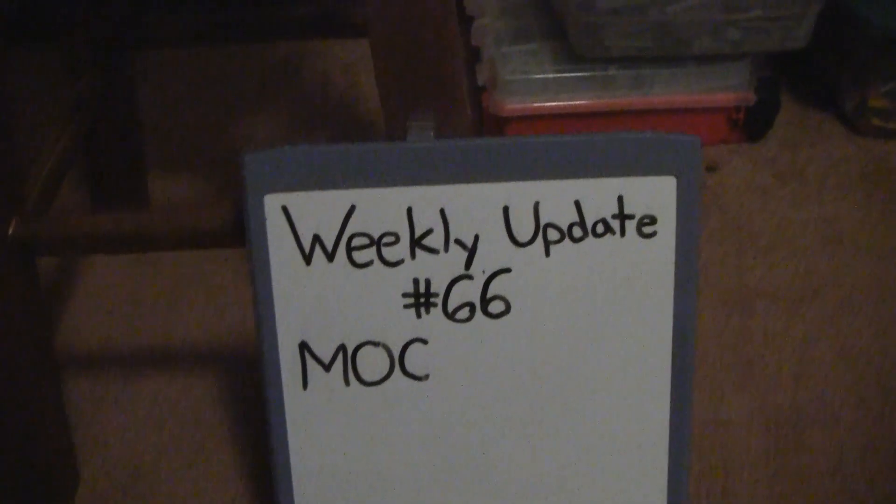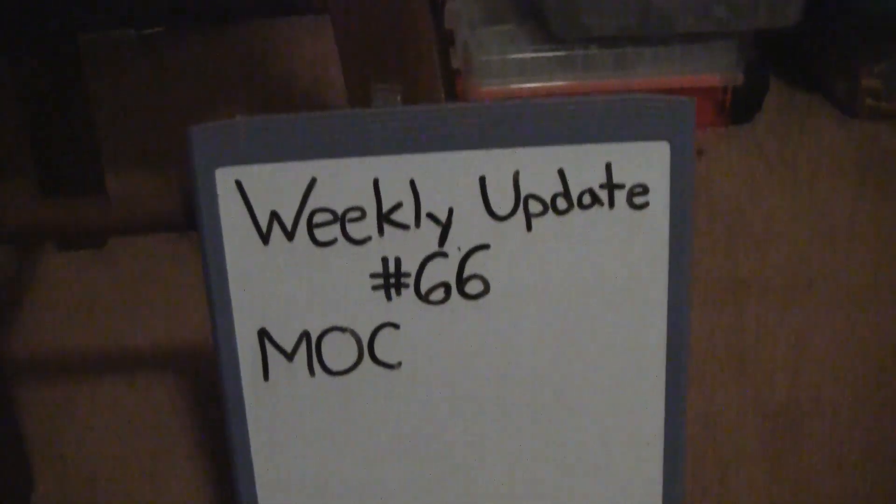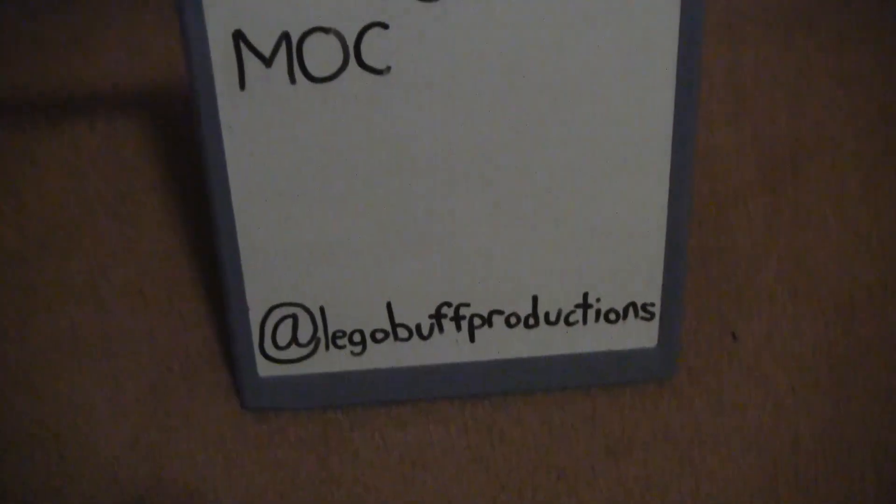Welcome viewers, this is Danny from Lego Buff Productions with another weekly update. Today I'll just be talking about my MOC. Don't forget to check me out on Instagram at Lego Buff Productions.